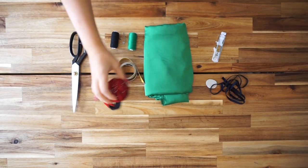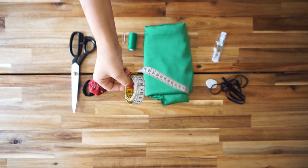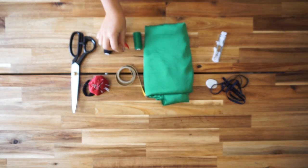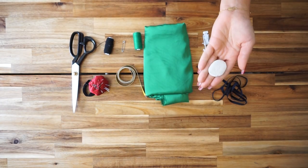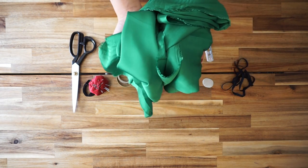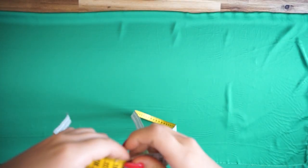For the materials you will be needing: scissors, pins, elastic thread, measuring band, matching thread, safety pin, a button foot, pen or crayon, elastic band, and two meters of silky fabric.